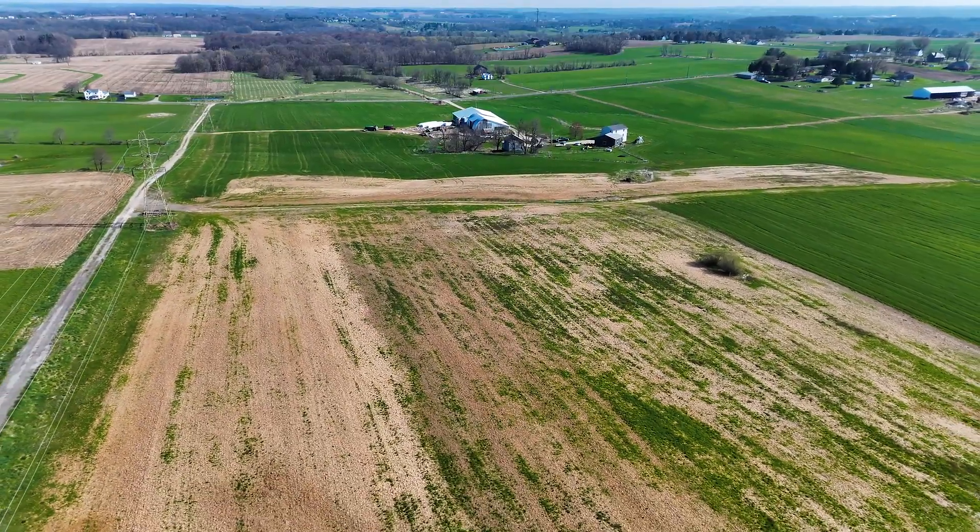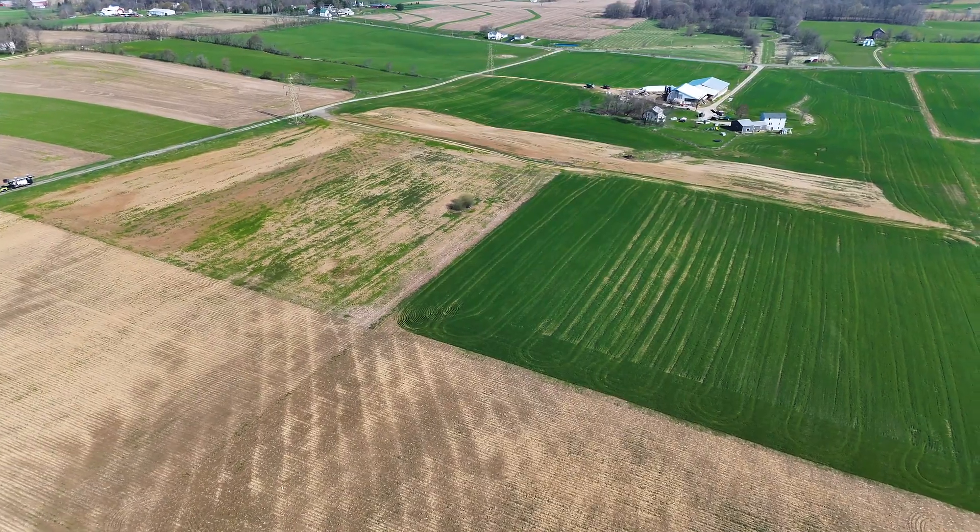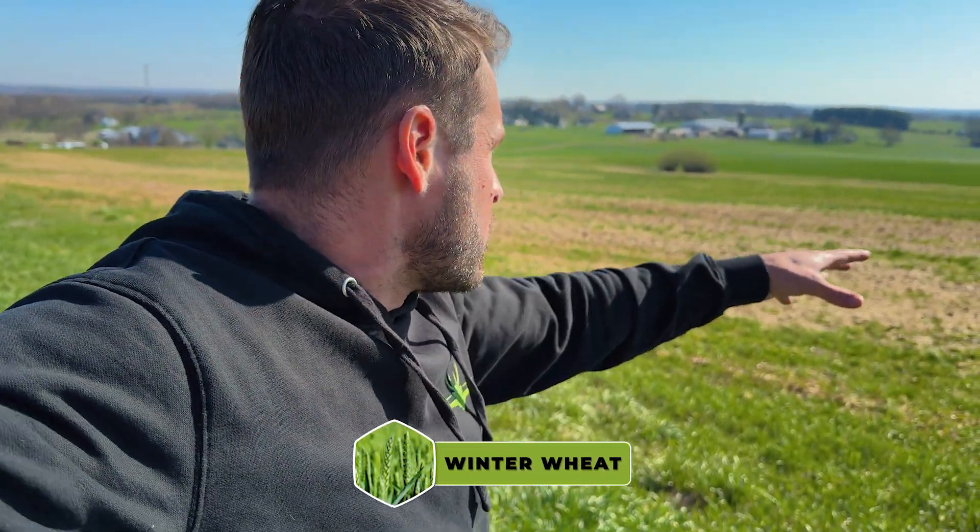Mike with New Air Ag. We're out here in some beautiful country in Ohio. I'm fired up because we don't get to do fields like this a lot. What we're going to be spraying today is some winter wheat, but then he also wants to do some of this stuff right here that has weeds in it that he's going to use to plant corn.